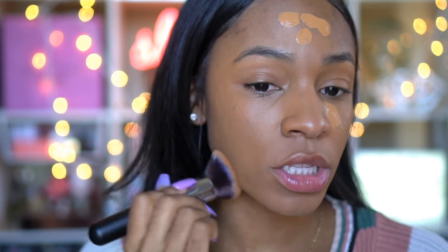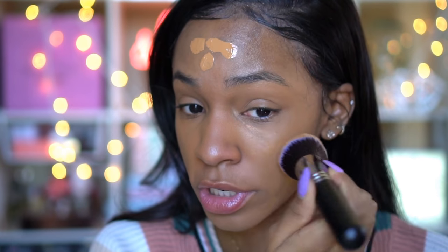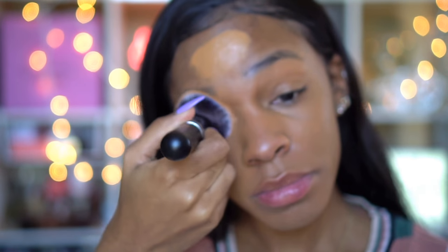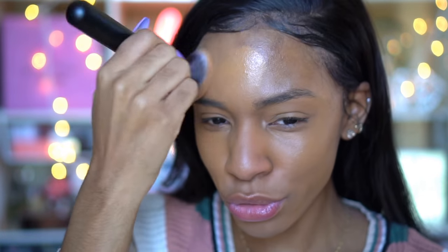I feel like it's really buffing into the skin nicely. It appears to be very full coverage. I have applied a little bit more than a pump, but it's layerable. I would definitely say that this is a good everyday wear full coverage foundation because some foundations are really hard to wear on their own for like going to work, going to school — some foundations come through a little too much, to a point where now you've got to put on a whole full face. But this foundation is going on really smooth. It's not giving me cake face. I feel like I could wear this with just brows and mascara.